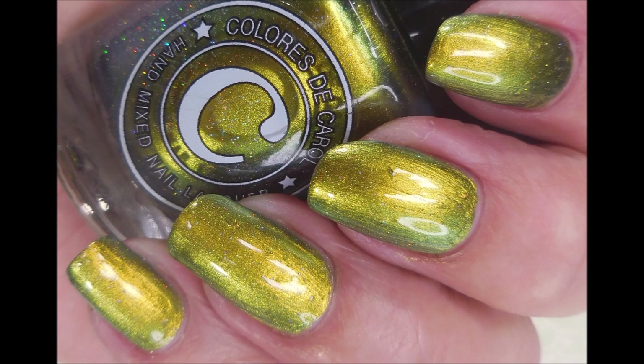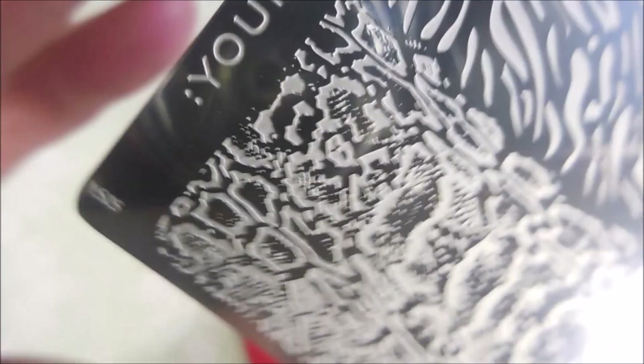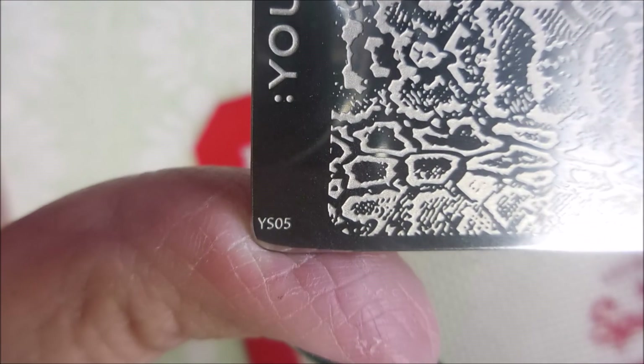There is a swatch photo of it on its own. I'll be using YOURS, and this is YS05 — it's just got some cool animal prints on it.